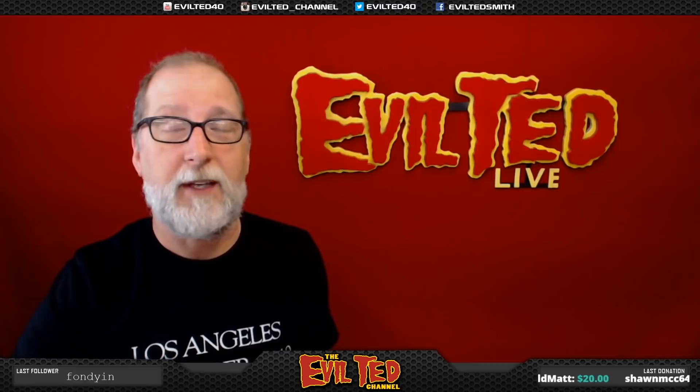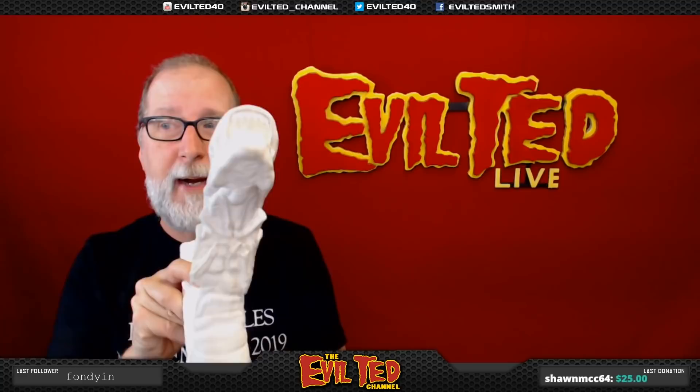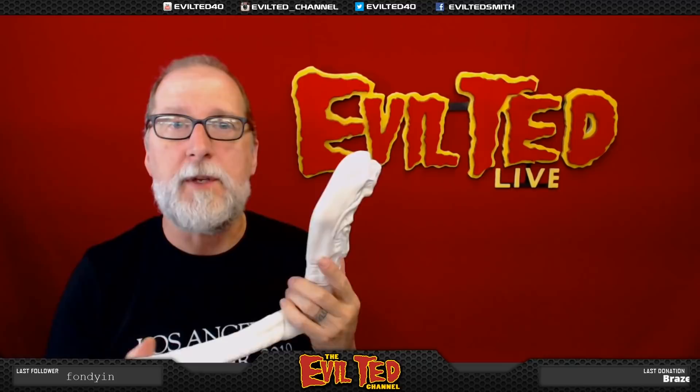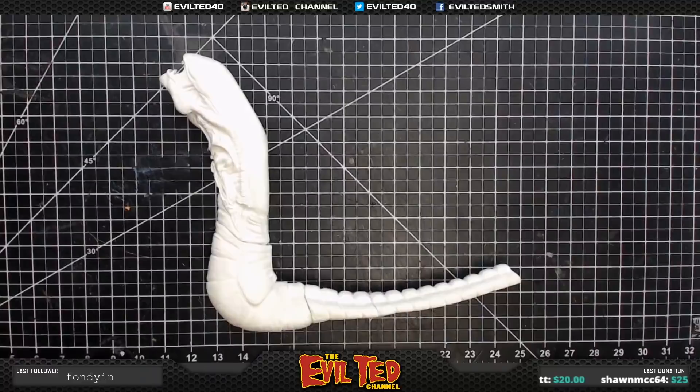I had a lot of projects, but the one that got the most votes to start with first is the Alien Chestburster. This is a vinyl kit I got a while back. I always wanted to put this together and it's been procrastinating forever, so I thought this would be great to do on my live stream. We're going to not only paint this and put this together, we're also going to fabricate a tail on this. So if you guys are ready, let's get started.